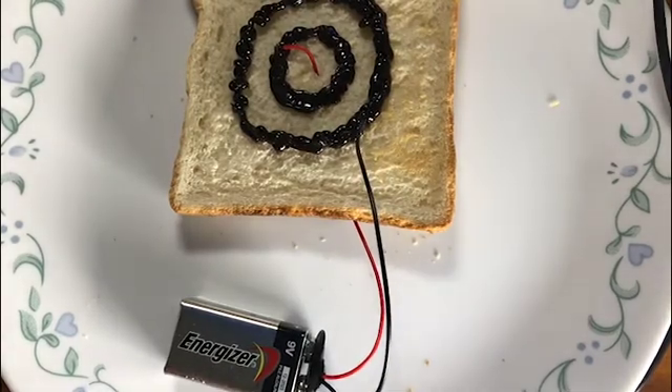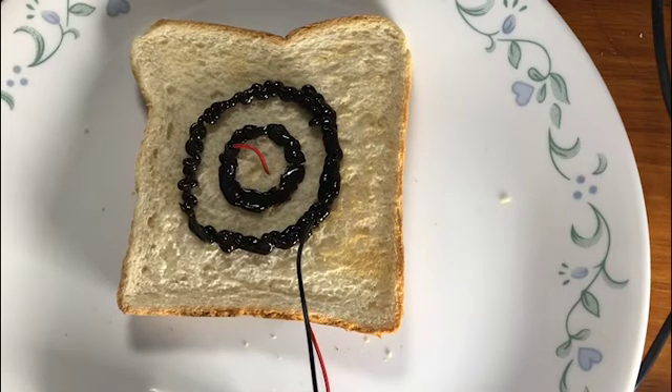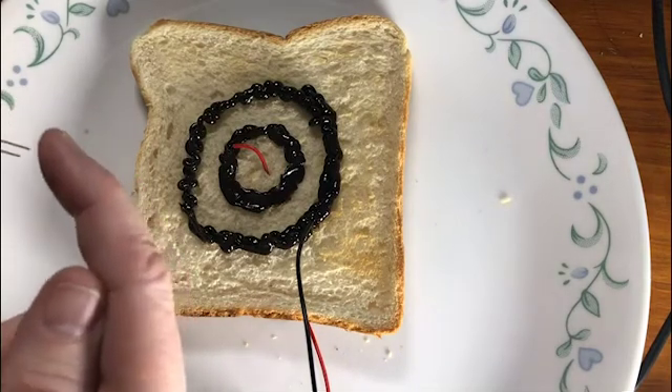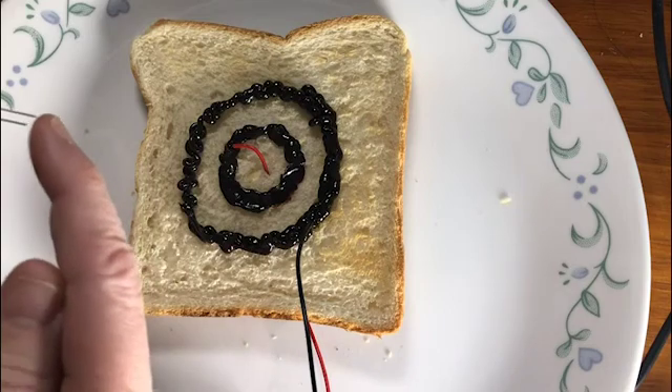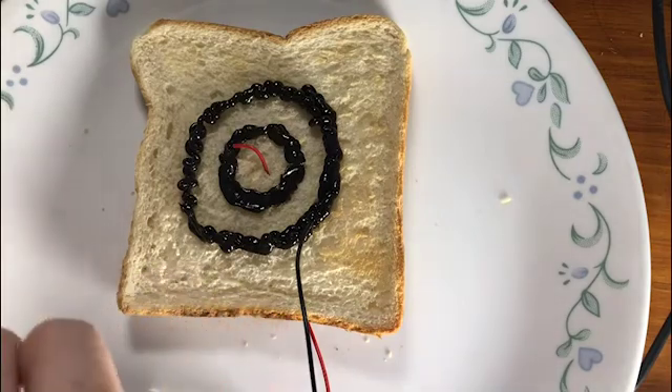I thought bread would make a really good breadboard, and then my daughter pointed out that was a really bad pun. These are little LEDs — they have a positive and a negative side. The long side is the positive side, the short side is the negative side, so if we put more than one we need to make sure they're the same way around. The red line is our positive line, so the long one goes to the center.